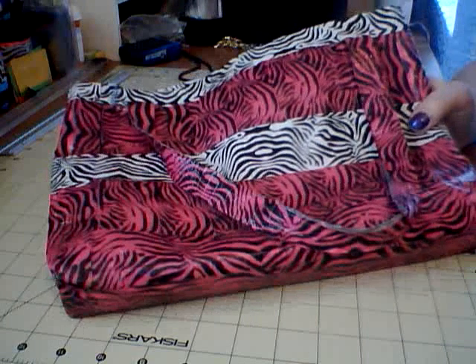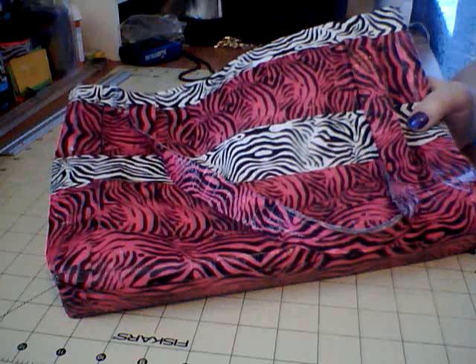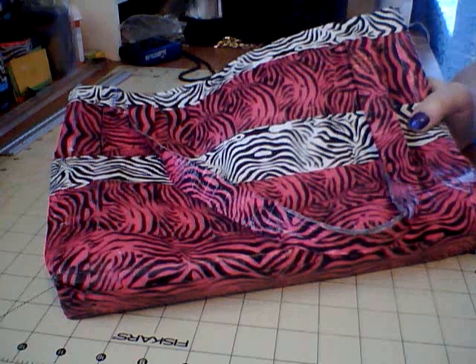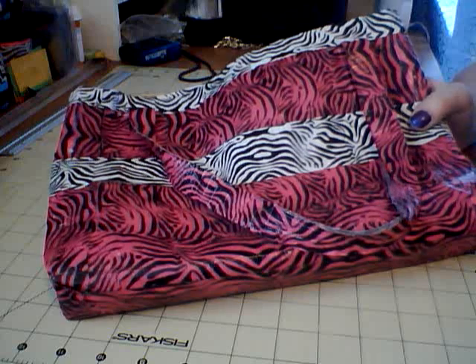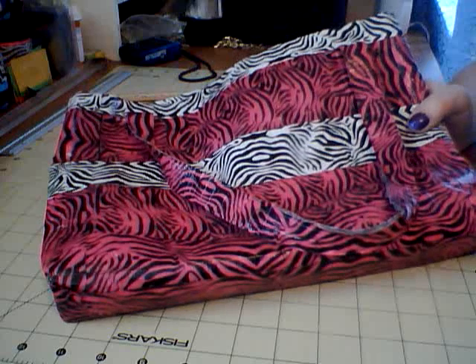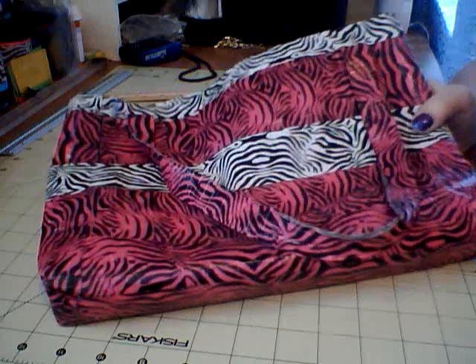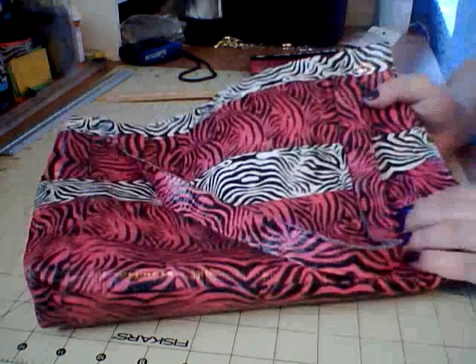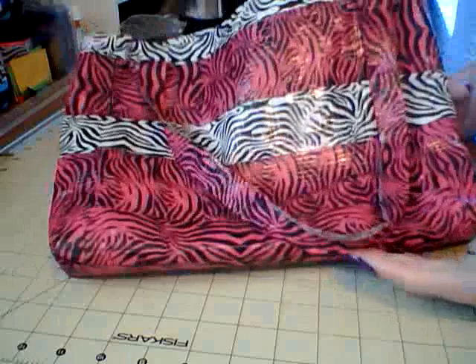So instead I decided to use it, and I've been using it every single day. I haul all kinds of stuff in here — packages you wouldn't believe. Everything I take to the post office I carry in here, except for maybe the bigger packages. Basically, I just want to show you the wear and tear it's taken for six months, which is basically not a whole lot.